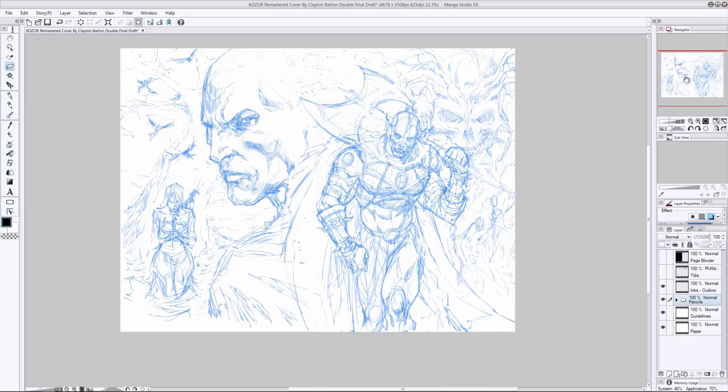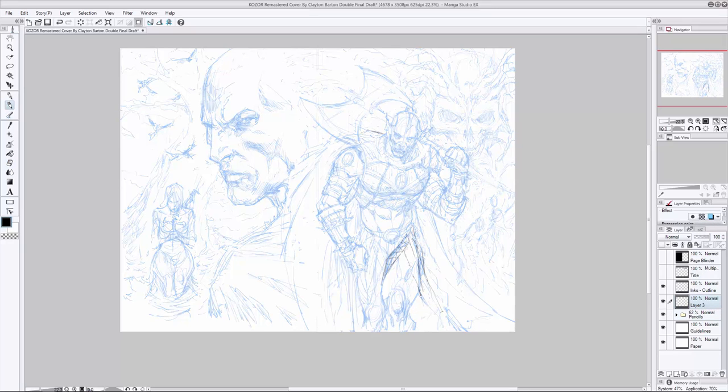Hey, how you doing? It's Clayton here from HowToDrawComics.net and welcome to today's comic art demonstration. In this video, I'm going to be working on a cover for a comic book project that me and my brother Corey are putting together called Cozor. If you've watched the previous video in this series, we've drawn up a very rough, very loose penciled draft for this double-page front-to-back wraparound cover for the remastered version of Cozor: Descent Into Madness.